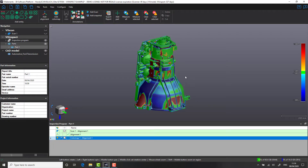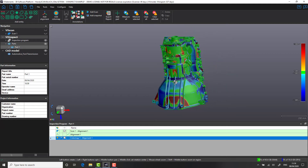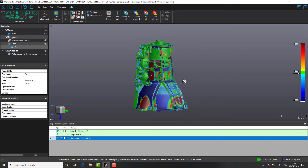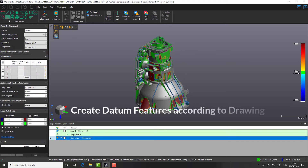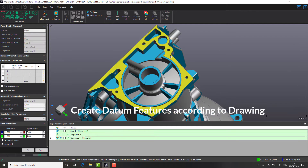With our values updated, let's have a look at the data. It seems that we have quite a few red spots — additional material — and blue negative material. The majority of the component, however, seems to be within tolerance. Of course, this is based off of best-fit alignment, so according to our drawing, let's generate our datum base features.